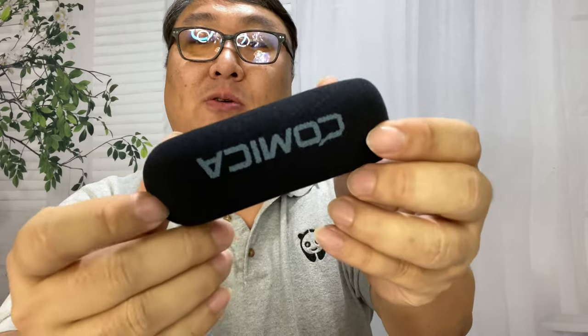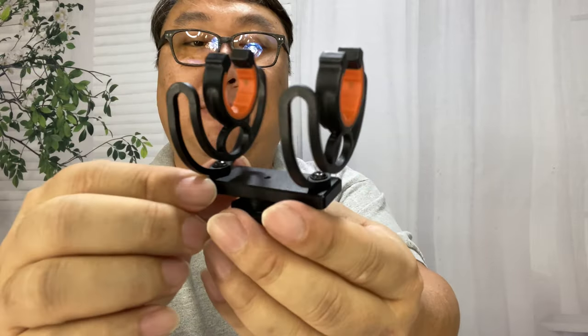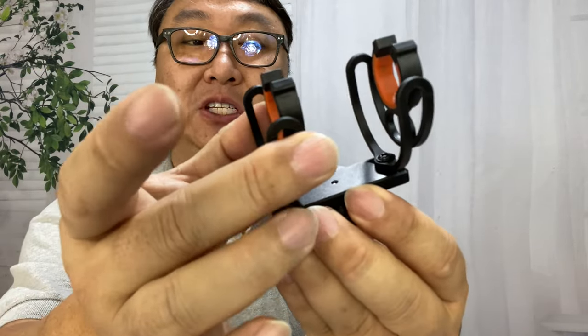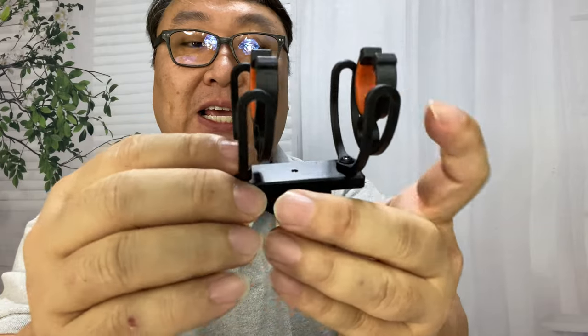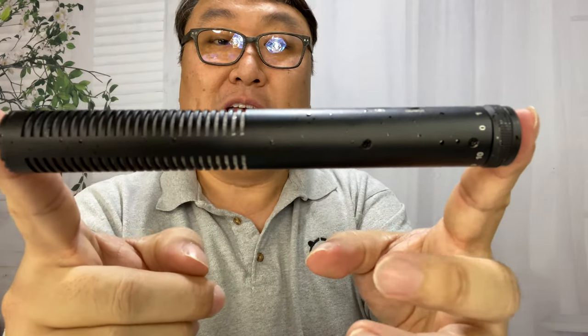Down on the bottom we get a little foam sock, which especially if you're using this inside and close to it, is going to prevent popping. We also have the mount, which actually seems a lot more robust than a lot of shotgun mounts — a lot of them just have a single piece, but this will keep it in line. The bottom portion is aluminum alloy, which is pretty nice. It'll mount in a shoe right there, and you get these two isolation mounts and it'll slide right in.